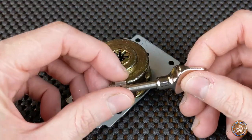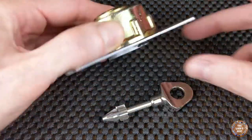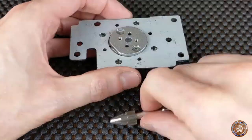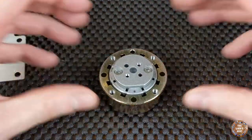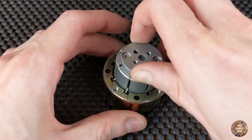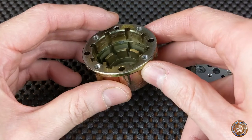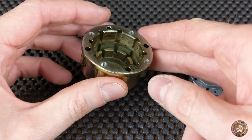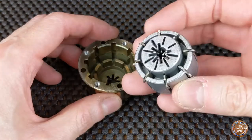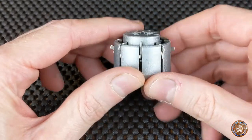To better understand how these locks work, I will disassemble it. Here we have the complete lock. It's composed of the outer barrel, which is the barrel that will block the levers if they are not in the correct position, and the inner barrel with all the levers.